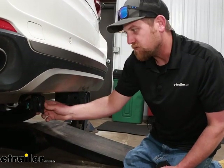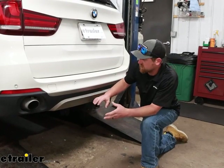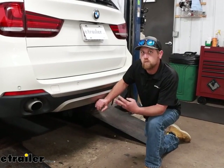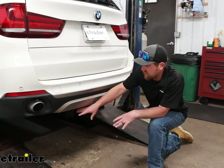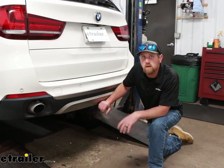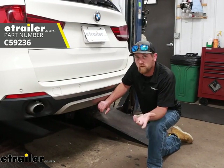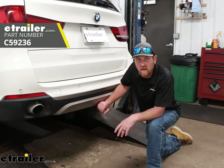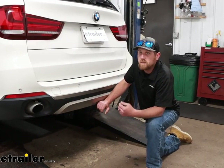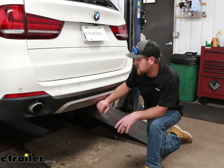That's another reason you could use something like this. In order to use this, you are going to need existing four-way flat-type wiring, because this is going to plug into that and get some signals from it. On our vehicle today, we used the Kirk Universal kit — worked out really well. Or if you happen to have factory BMW wiring, as long as that four-way flat's functional, you'll be in pretty good shape.